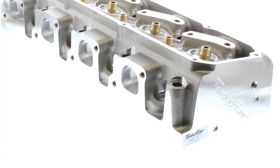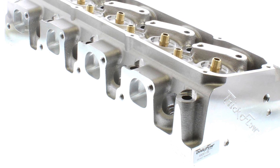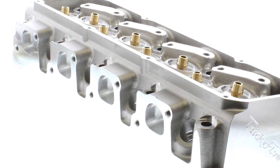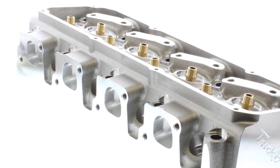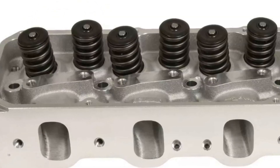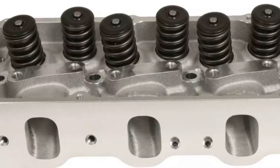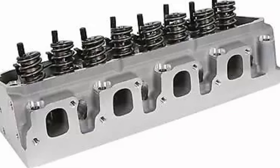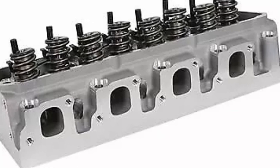You can see here, obviously that alloy, and you can see the rocker stands there — they're joined and braced together solidly. They're not like the factory 2V iron heads where they've got separated individual rocker stands. So there's strength there, you can see from that.